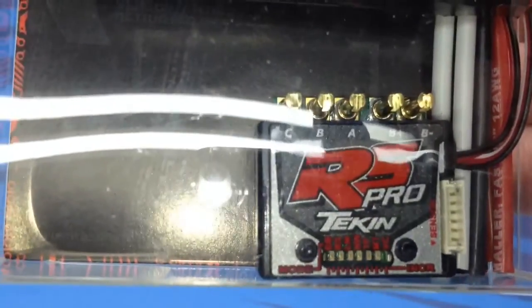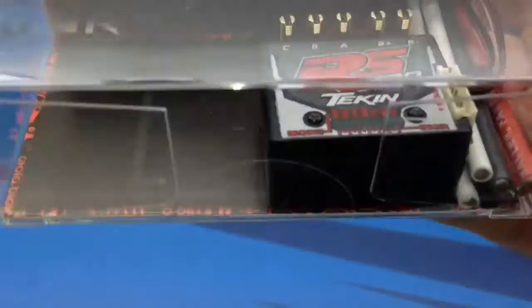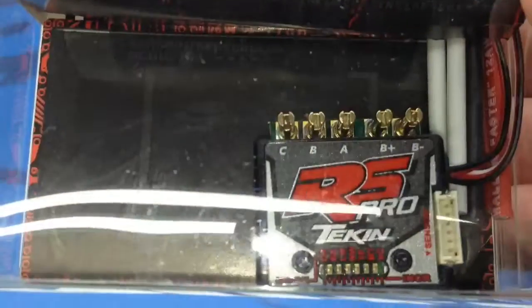Here's a look at the ESC. It is about the size of a quarter as far as the front face of it goes, and the overall height is right over a half inch. So very, very small footprint.